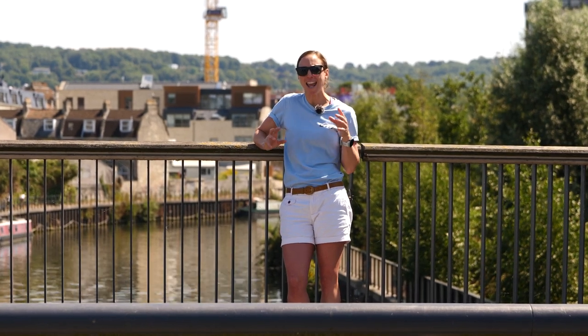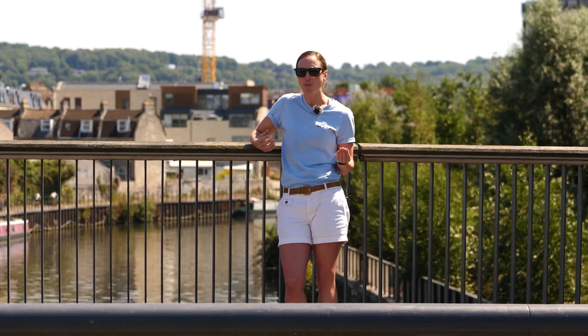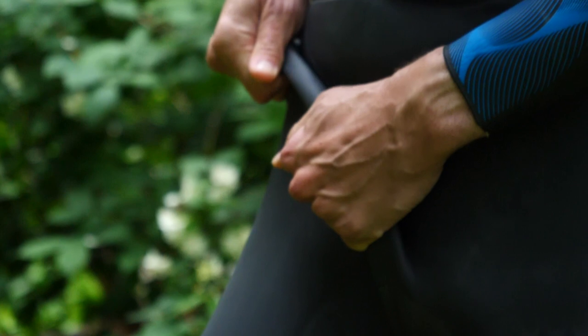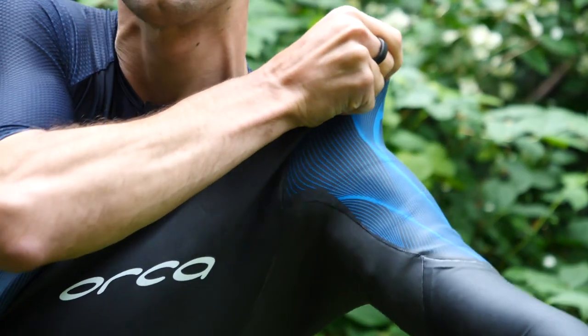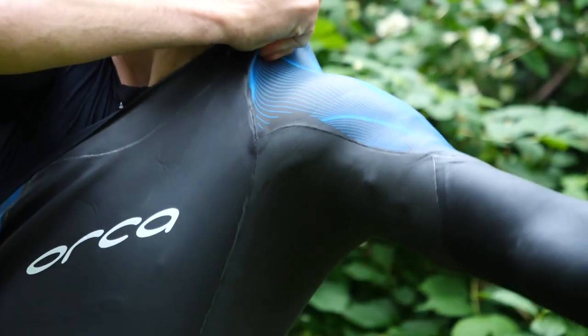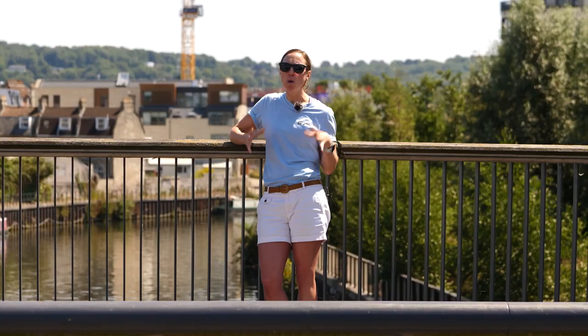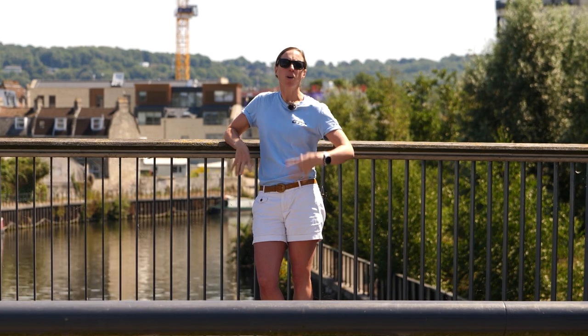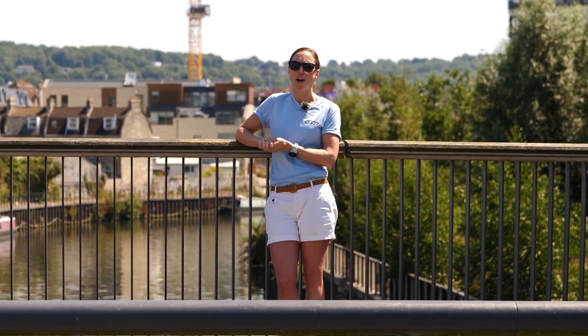When getting into your wetsuit, be careful how you pull it up — over your ankles first, gather it, and always pull with the pads of your fingers, pulling gradually one section at a time, keeping those nails as far away as possible. When removing your wetsuit, you don't actually need to be as careful because the inside is much more durable — you can rip it off pretty quickly, stamp on it, and it should be fine.